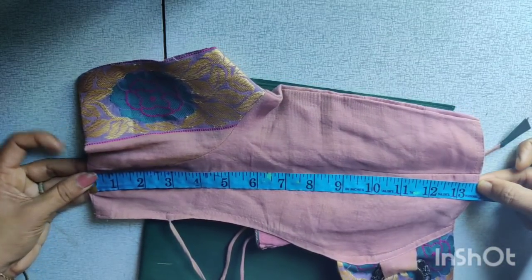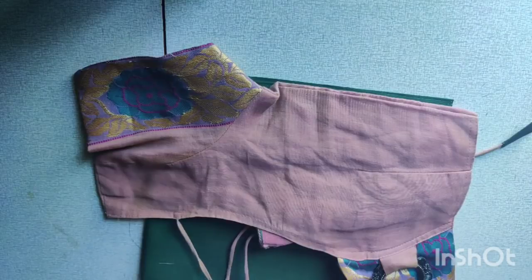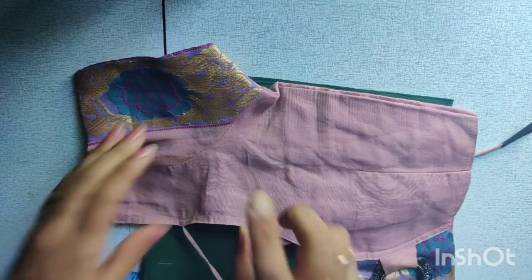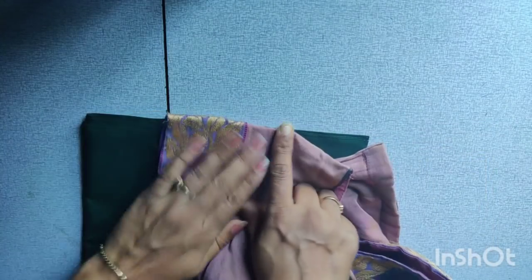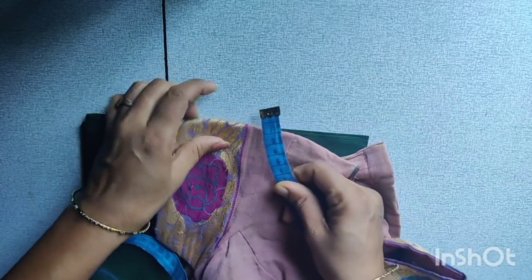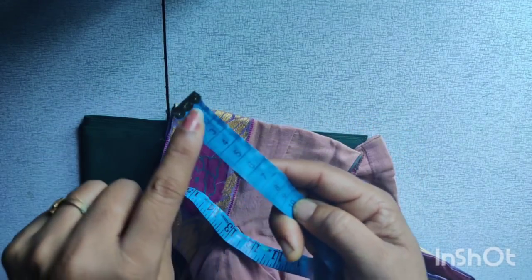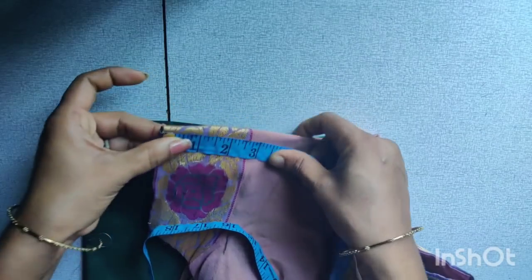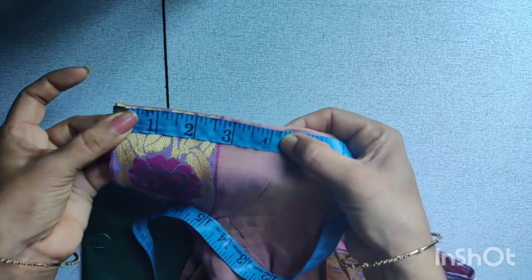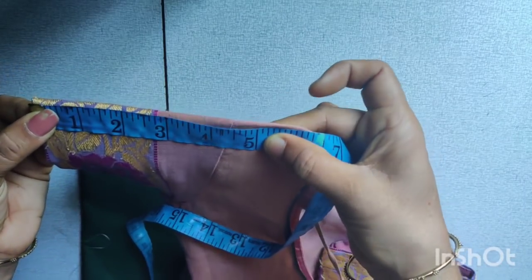It's a blouse and is ready for 3 years. In the center, we can remove the pieces. If you want to make a stitch, you will need to make a stitch for 4 inches.